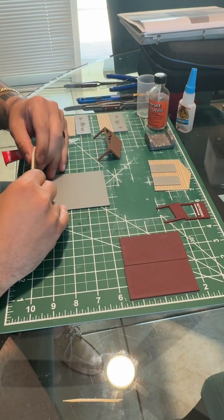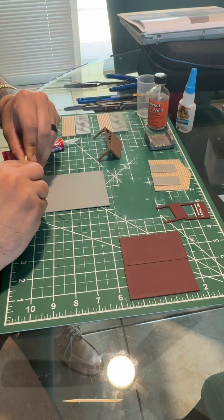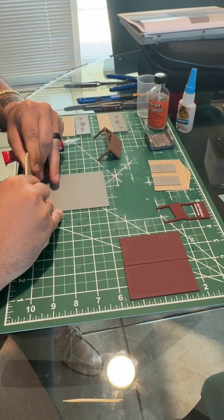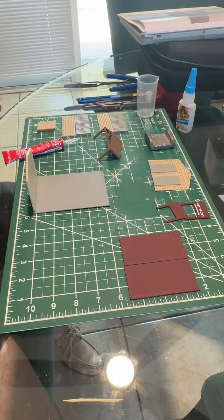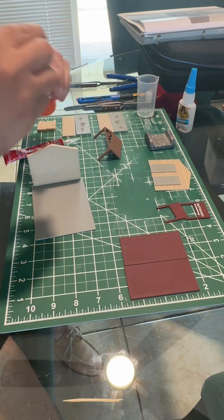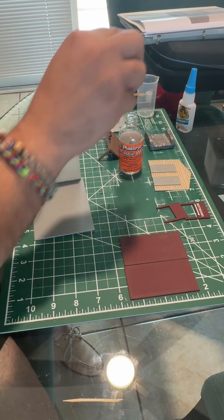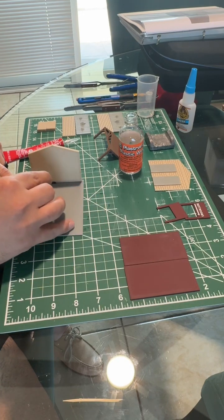Put this piece as close to the edge as possible. Go ahead and put pressure on that, making sure it is nice and even on both sides with the same amount of base on either side. Press down. Then I like to slowly turn it, grab the plastruct construct glue, and apply it to the bottom and dab on each side.